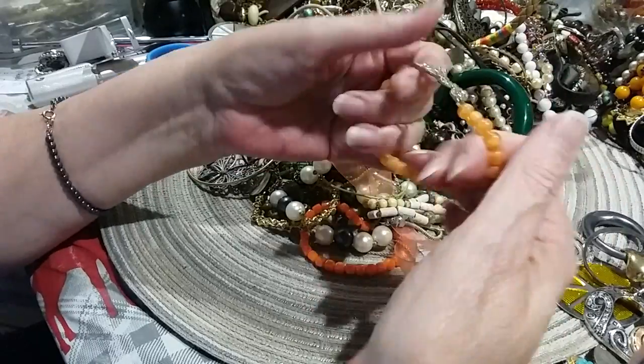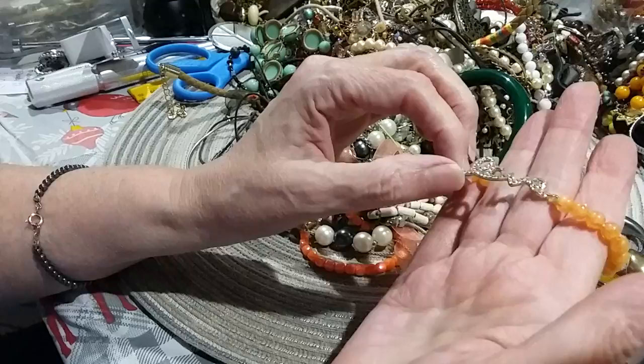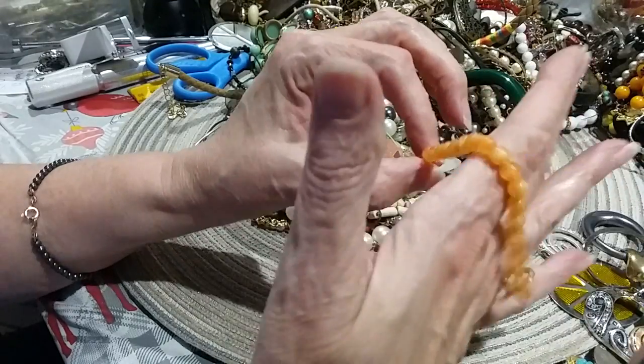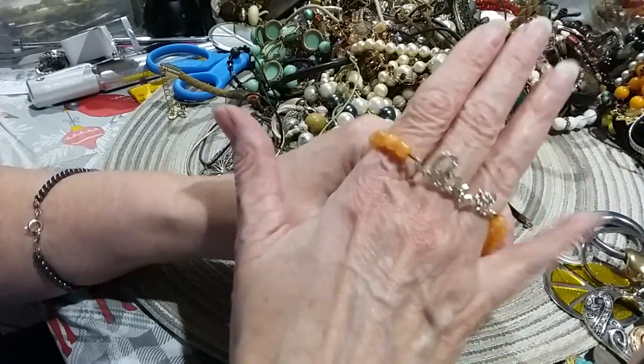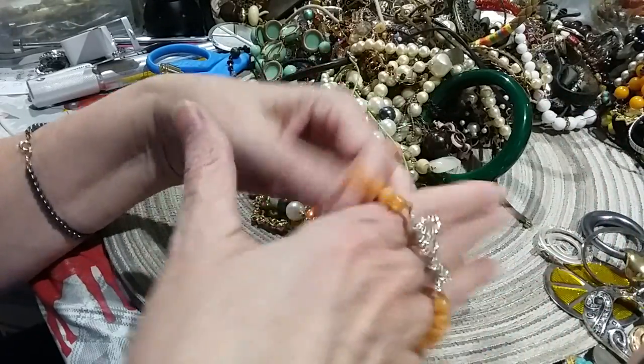Here's another stretchy bracelet with 'love' on it. These are orange — more of a sherbet orange color. Cute.